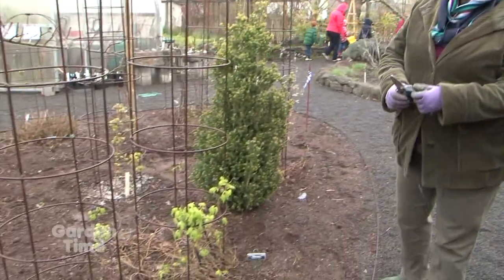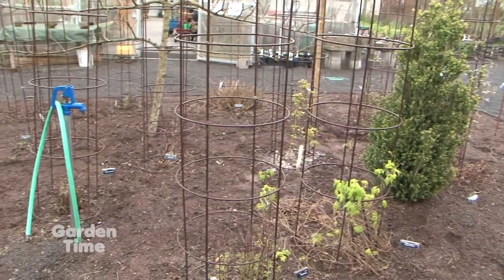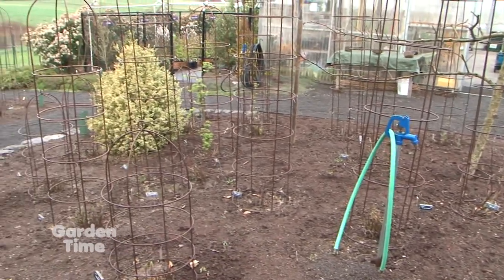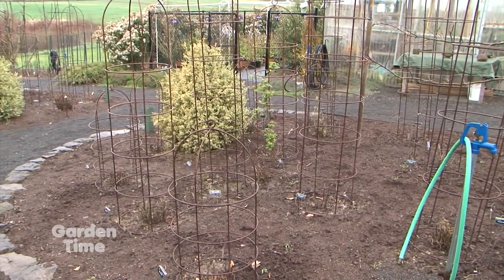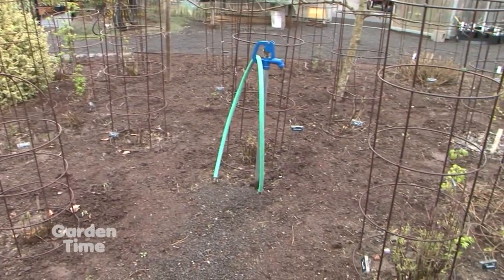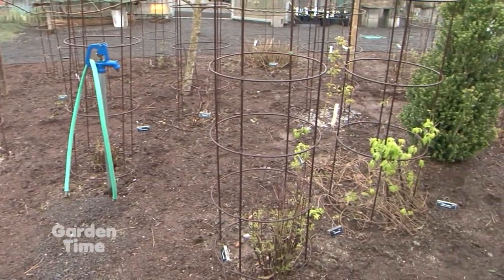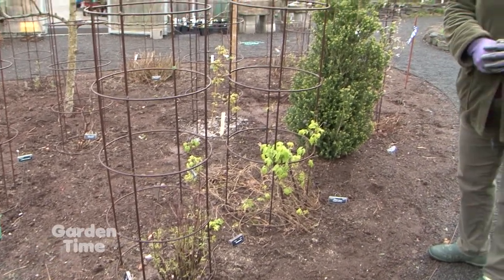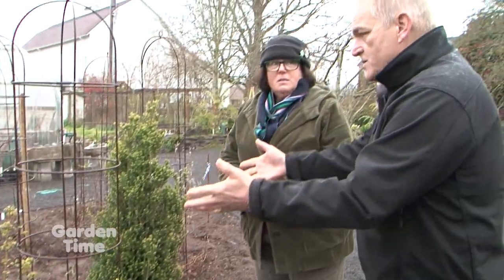This is part of our beginner's garden, and we have two beds devoted to clematis that have been identified by the International Clematis Society as being stalwarts — ironclad, idiot-proof clematis for people who haven't grown them before. You can go to their website, clematisinternational.com, and download the list. There are about 60 plants on it.